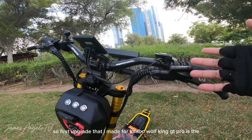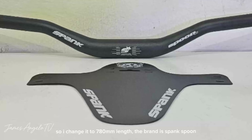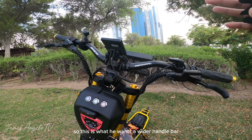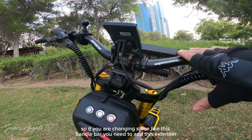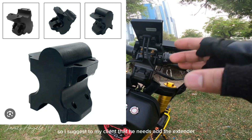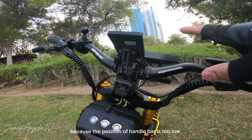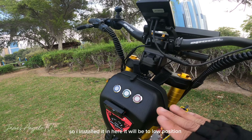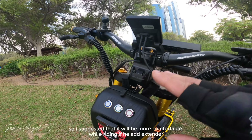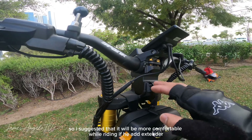First upgrade na ginawa natin dito kay Kaabo Walking GT Pro itong handlebar. Nag-change tayo ng 780mm, brand niya ay Spunk Spoon — ito yung gusto niya, mas wider handlebar. Kapag magpapalit kayo ng ganitong handlebar, kailangan din mag-add ng extender. Sinadjust din natin para sa kliyente kasi yung position ng handlebar ay masyadong mababa. Mas magiging komportable yung rides mo kapag nag-install din tayo ng extender.